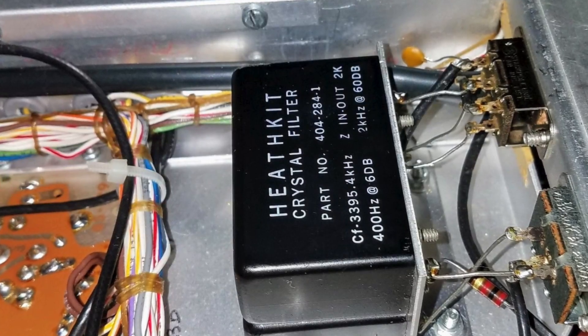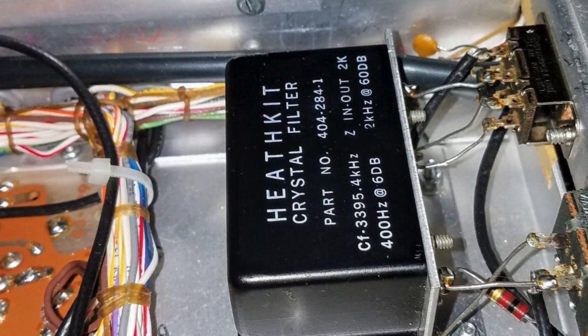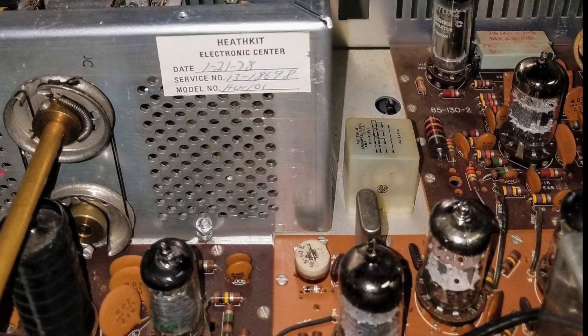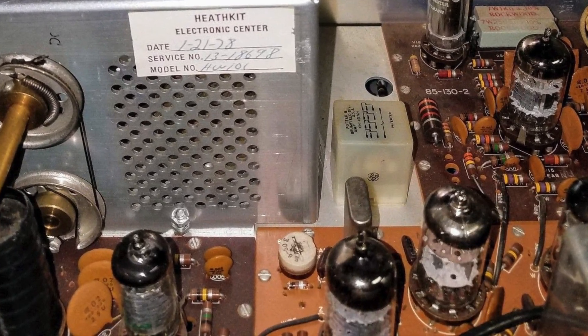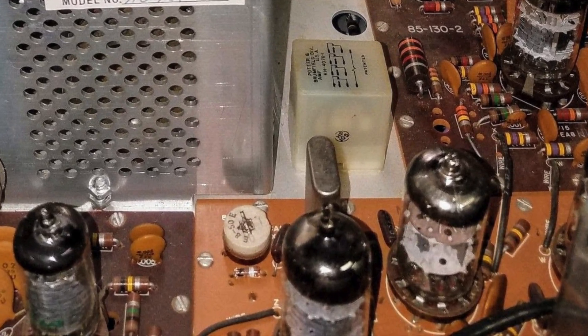This radio in particular has a CW filter — not a very good one — and there are numerous issues with using CW on a Heathkit, although there are some modifications that make it easier, and I plan to make those modifications. But before I can begin to restore the radio and make the modifications, I have to be able to power it.